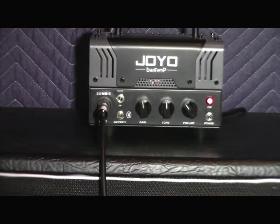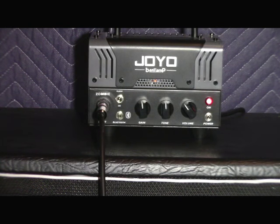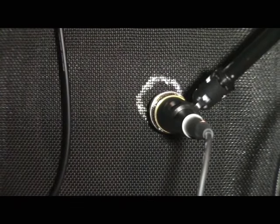Here's the Joyo Bantamp Zombie Head. We have everything set to noon except for the volume, and we are running a double mic setup using a Heil PR20 mic slightly off the cap on the speaker, and also an SM57 directly on the cap of the speaker. We are blending those through our Mackie Mix 8 mixer running straight into PreSonus Studio One version 3, with no processing whatsoever. This is the tone you will get from a Joyo Zombie and a Harley Benton 212 vintage cab.